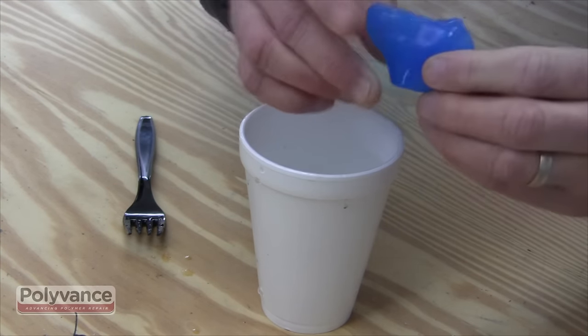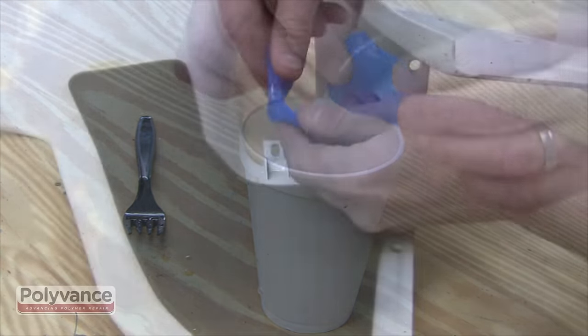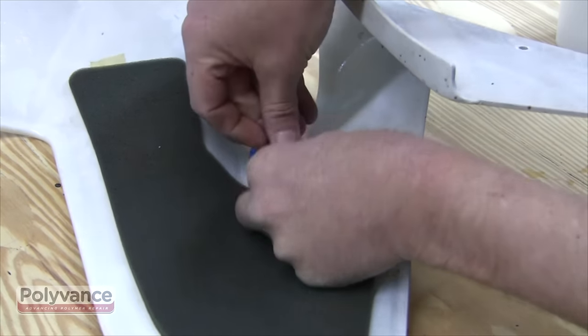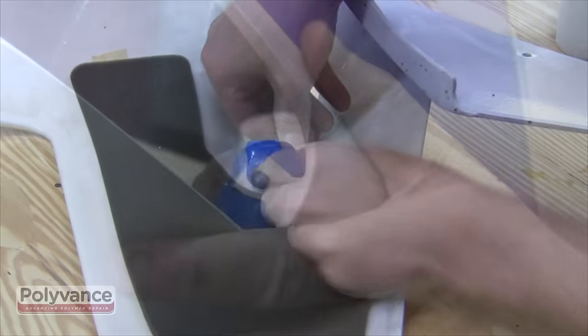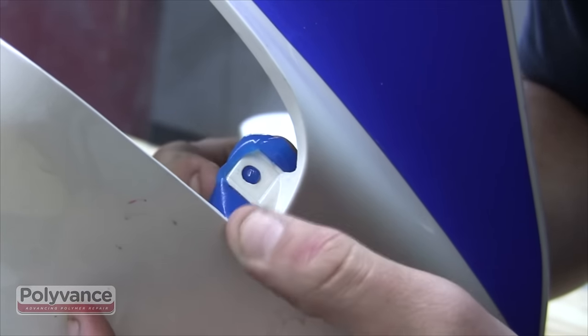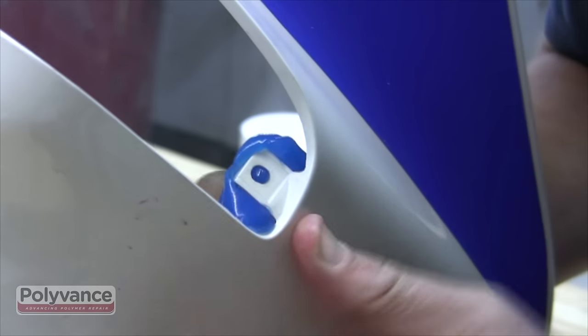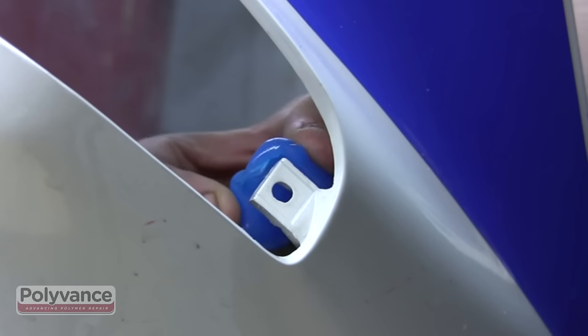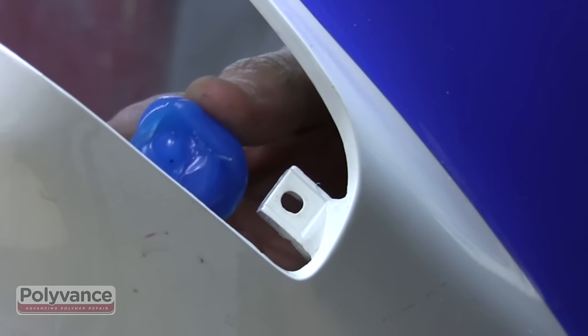Remove the molding bar from the boiling water; it will be pliable for a short time. While the molding bar is still pliable, form it around the tab that you will be copying. This must be done quickly before the molding bar hardens. Allow time for the molding bar pattern to solidify, then remove the pattern of the tab and set it aside.